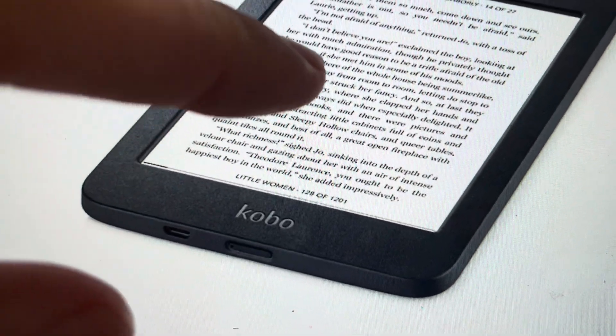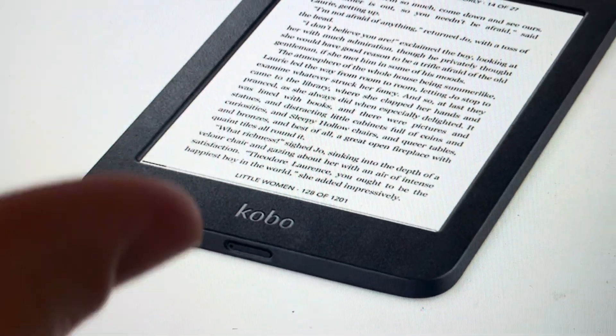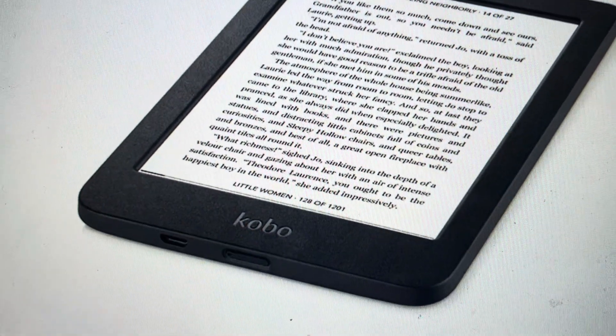So if it's turned on, or if it's stuck on, if it's frozen and you can't get it off, just press and hold the power button for 10 seconds — that will force it to turn off.